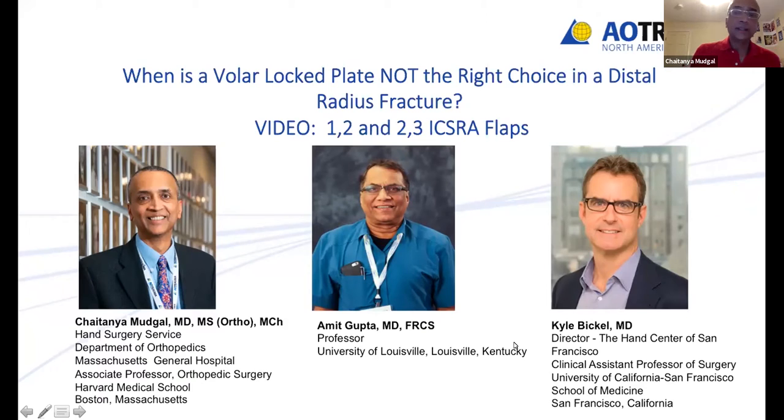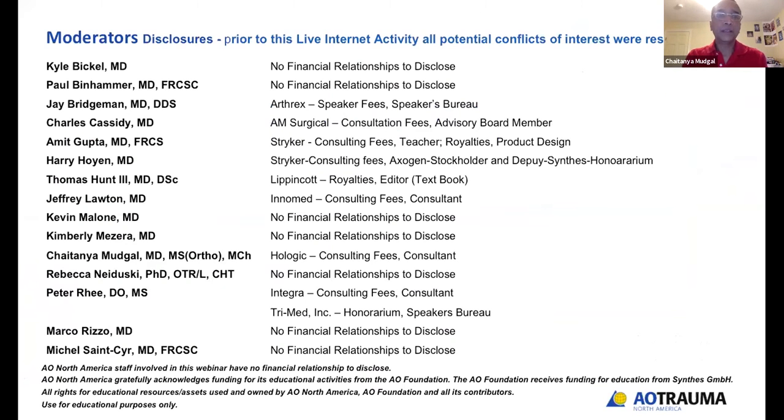Today's topics deal with the distal radius. I'm going to be presenting on when a volar locked plate — a monoblock plate — is not the right choice in a distal radius fracture. Kyle Bikel and Amit Gupta are going to talk to us about 1-2 and 4-5 ICSRA flaps. The entire committee will be here and these are the disclosures. All the conflicts have been resolved.